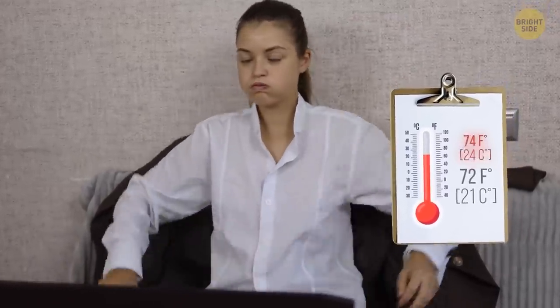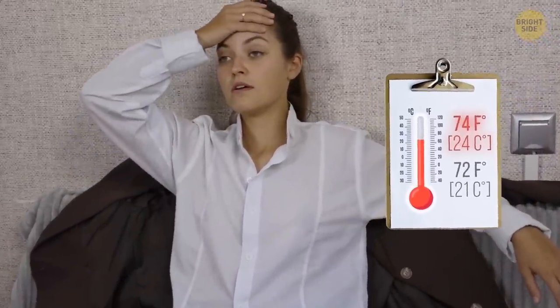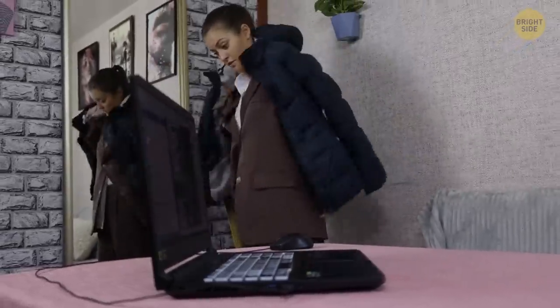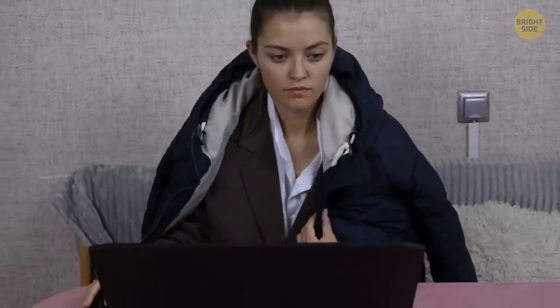Meanwhile, if the temperature rises to around 74 degrees Fahrenheit, overall enthusiasm at the workplace begins to fall. So if you're not satisfied with your workplace temperature, it makes sense to dress in layers or move to a conference room where you can adjust the air conditioner as you like — it may help you boost work productivity.